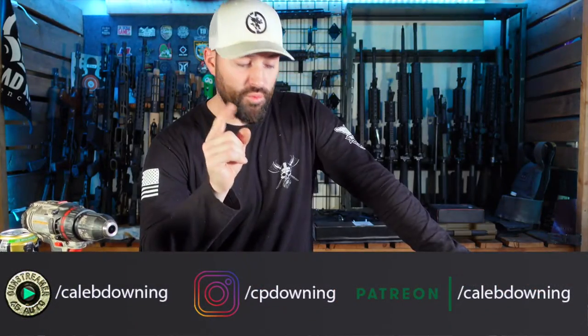Hey guys, what's up? Today we're going to talk about these little bore sighting lasers from FIACI. Let's get into it.